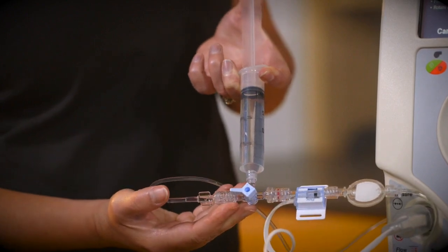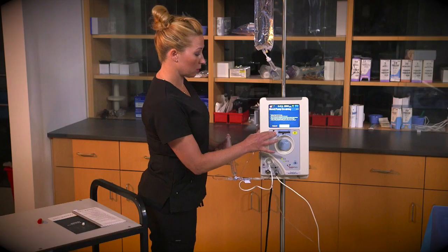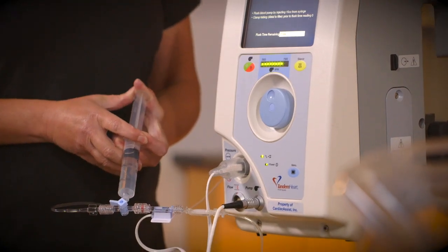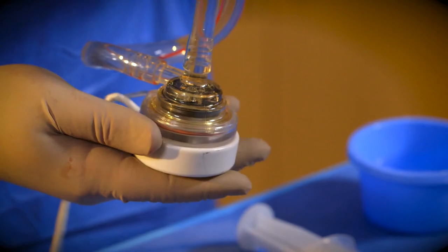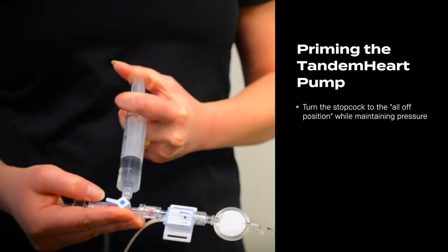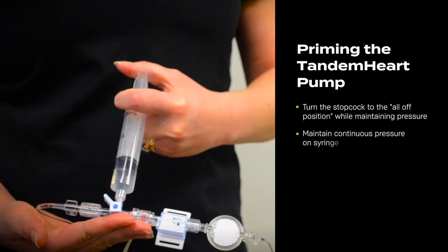The controller operator turns off the stopcock to the bag and injects the heparinized saline. The controller operator then presses the pump Start-Stop button and continues to inject heparinized saline from the syringe. The pump will automatically run at a speed of 7,000 RPMs for 10 seconds. The controller operator then turns the stopcock to 45 degrees in the all-off position while holding pressure on the syringe. The controller operator must maintain continuous pressure on the syringe throughout the pump priming process to ensure that air is evacuated. The controller operator then inspects the lower housing of the pump for air bubbles.